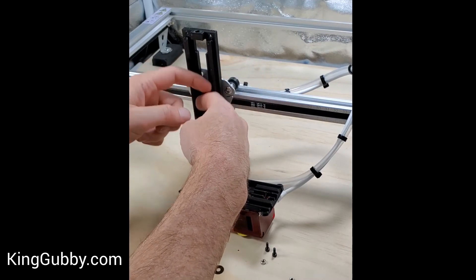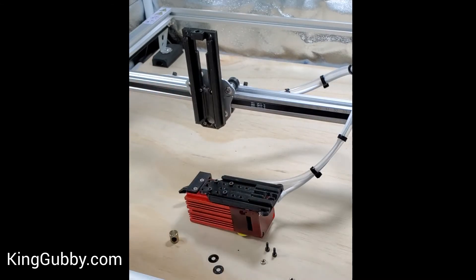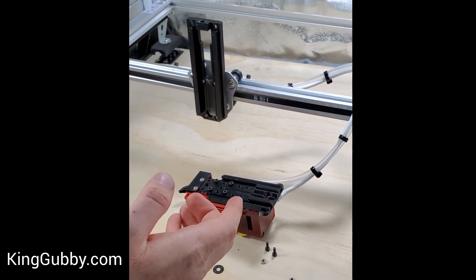You want to oil these tracks here — the dovetails. It's a really good idea to use some three-in-one oil, or if you don't have that, even veggie oil will work, but you just want to make sure that it is oiled.